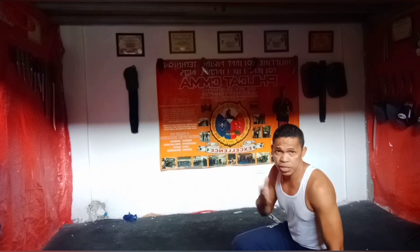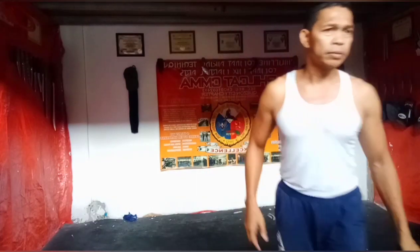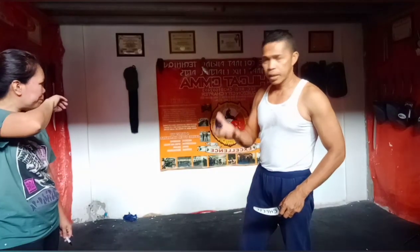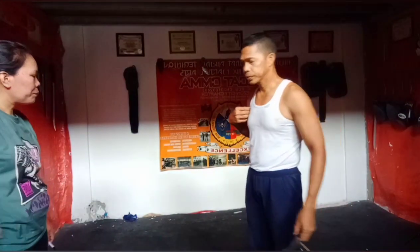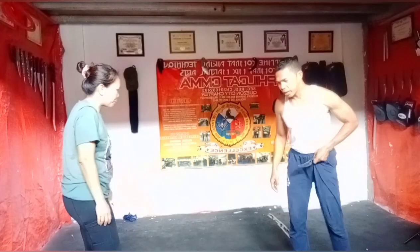Pwede na niya akong tadyakan — o dito sa muka o sa bayag. Yan sa training, dito lang sa tiyan ko pinapatadya. Pero pag sa actual, dito talaga yan sa bayag — pwede kaya sa liig o sa muka. Ulit — para makuha nyo mga idol, slow mo lang talaga ito.